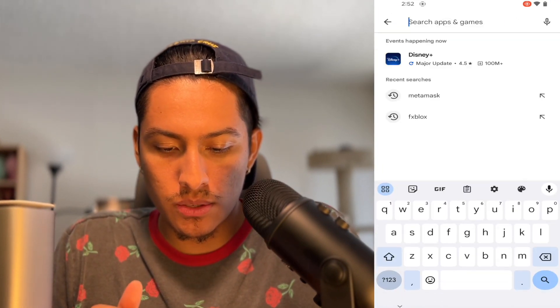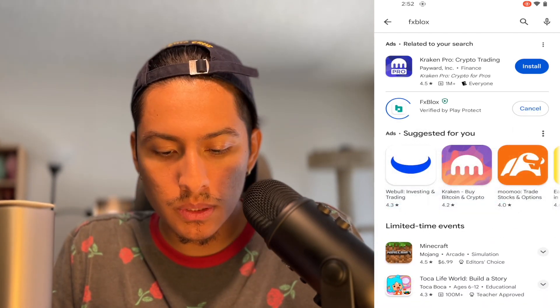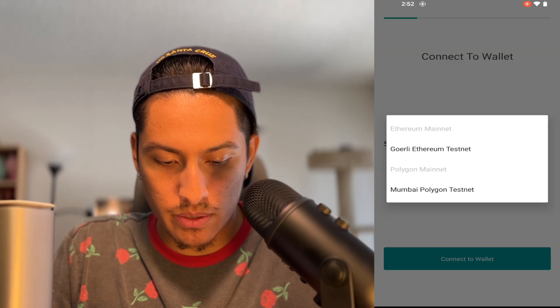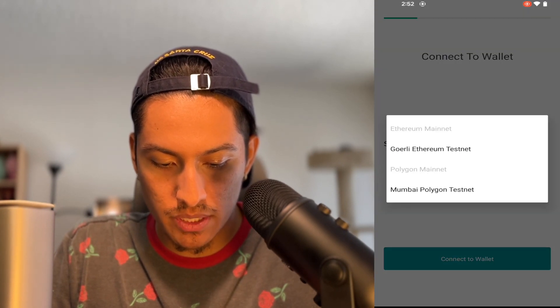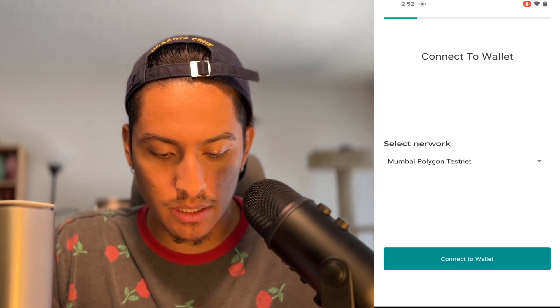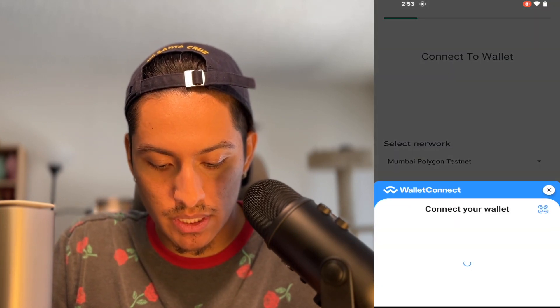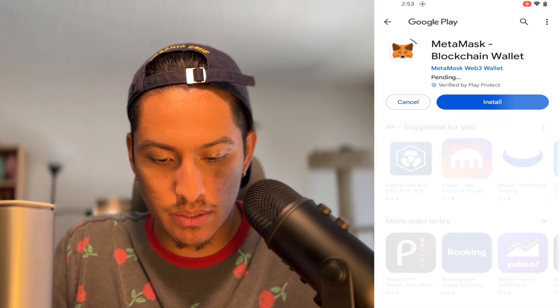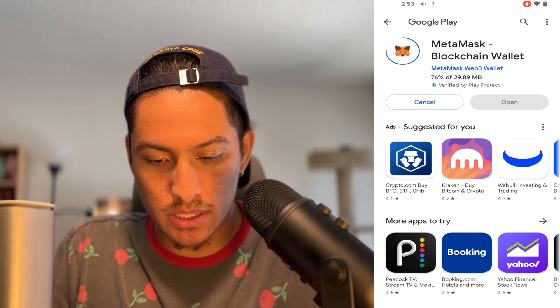First thing we're going to do is go to the Function Blocks app and find it on the Google Play Store. Go ahead and install that. We want to set up my blocks. It looks like we have two options — either the Gorli Ethereum testnet or the Mumbai Polygon testnet. Since it was automatically on the Polygon testnet, I think we're just going to set it up on there. I am comfortable with MetaMask, so we're going to go ahead and install MetaMask. I like how it gave those options — that's really neat.